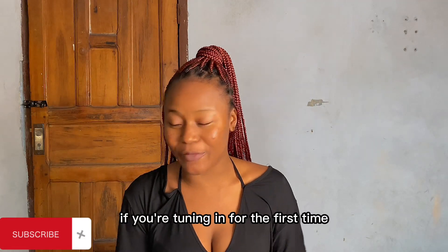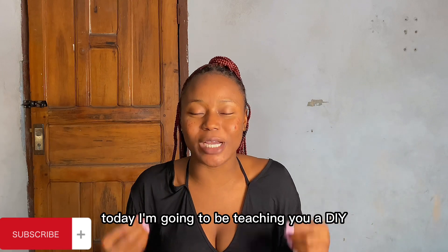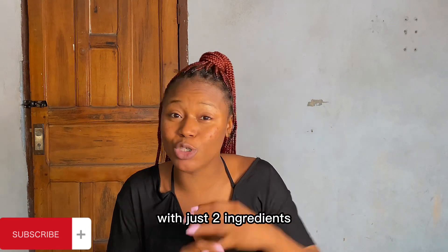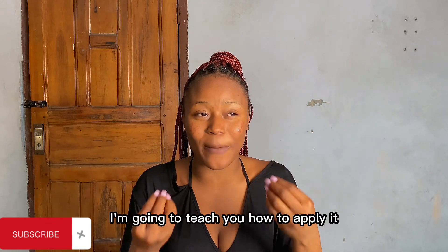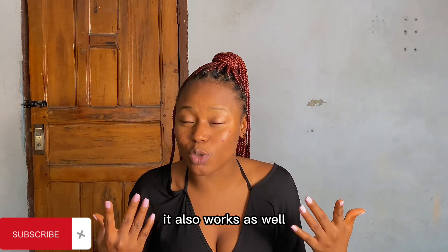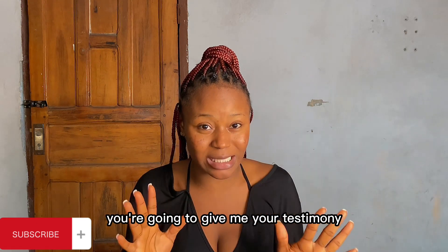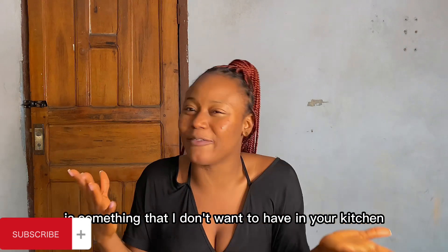Hey my love, welcome to my channel! If you're tuning in for the first time, you're very welcome. Today I'm going to be teaching you a DIY whitehead and blackhead removing mask with just two ingredients that you definitely have in your house. I'm going to teach you how to apply this, and it works really well. Trust me, you're going to give me your testimony.